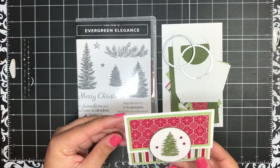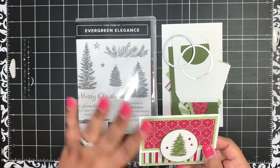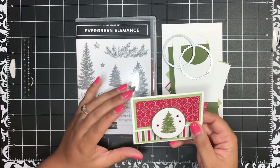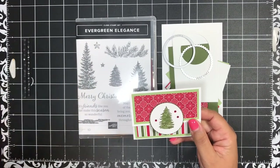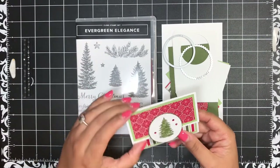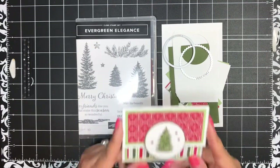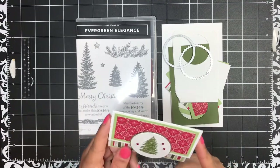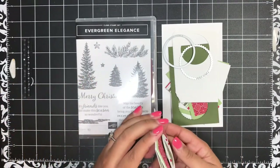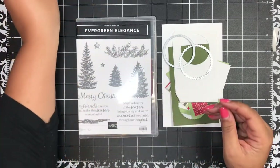I've got all my pieces here — let me just quickly show you what we are going to create. It's a really simple gift card holder. I used to make these all the time before I became a Stampin' Up demonstrator, and I just realized I've never made one in the six and a half years I've been a demonstrator using Stampin' Up product. I created the measurements on the fly, but I really like it — it's so cute and really easy to do.